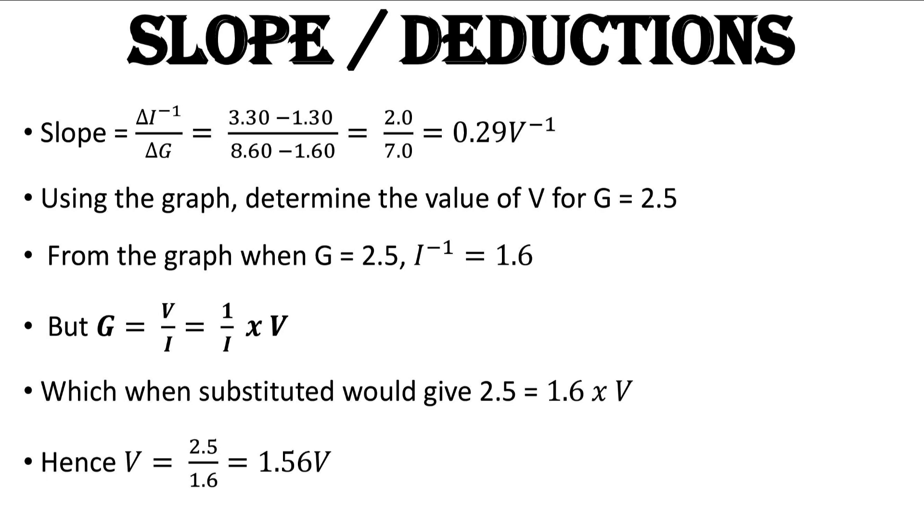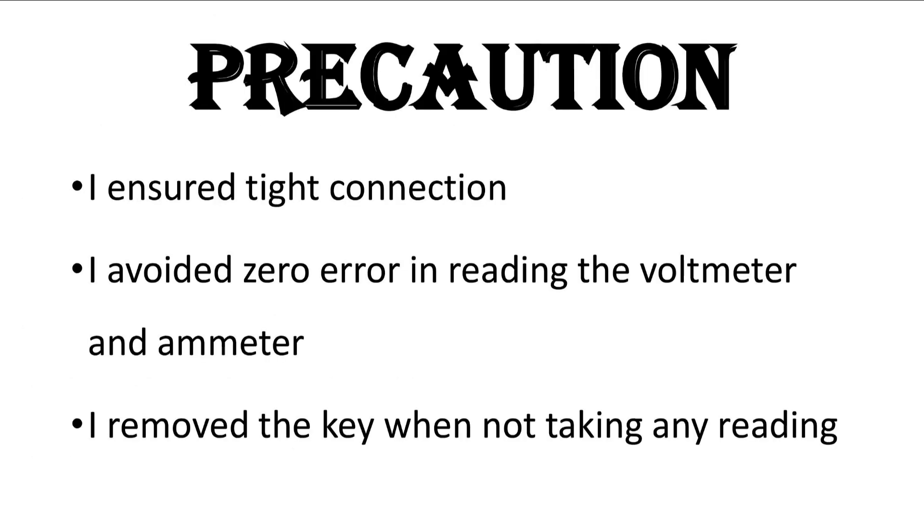For every physics practical there must be precautions. I already mentioned that you must avoid zero error in reading the voltmeter and ammeter. For every electricity experiment you must also ensure that connections are tight so that current flows through appropriately. Remember that anytime you are not taking readings you must remove the key — we practised this throughout the experiment — in order to save the cell from running down.